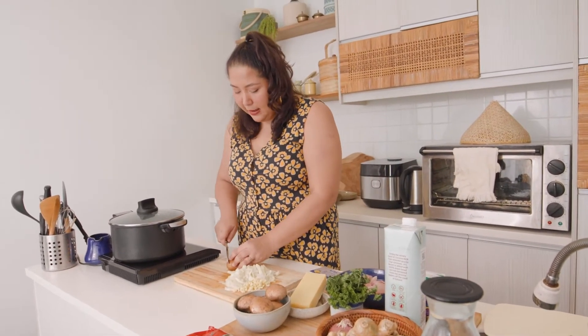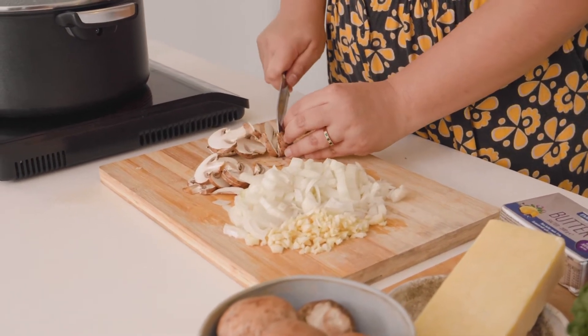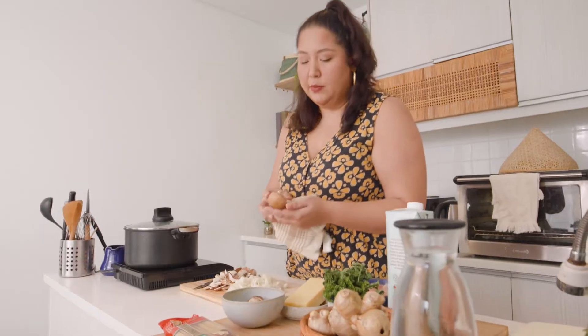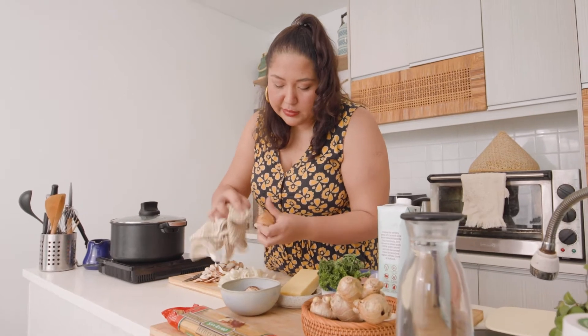Next we're going to slice up our mushrooms. We are using brown button mushrooms for today's recipe. You can use white button mushrooms or any type you like. We have a lot of fresh shiitake mushrooms here too — if you want to put an Asian twist to it, you can use those. I've just wiped them down with a damp cloth. I never wash my mushrooms because they soak up so much moisture — just wipe down any dirt.